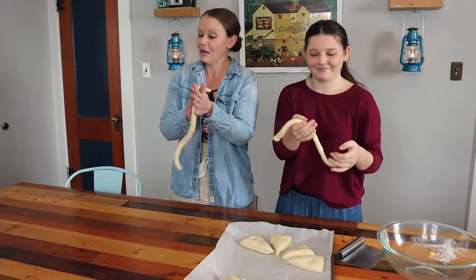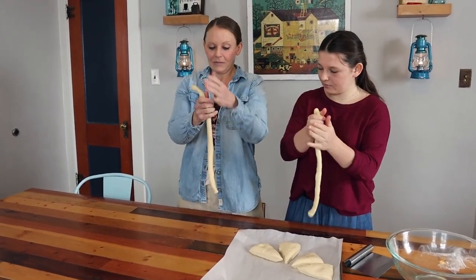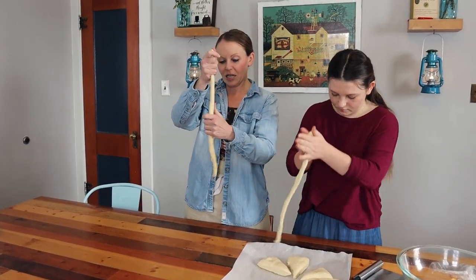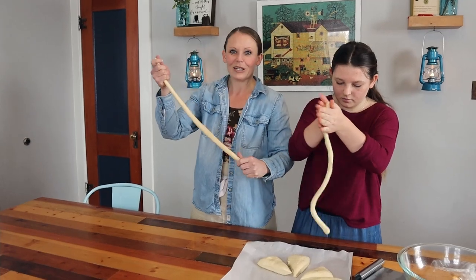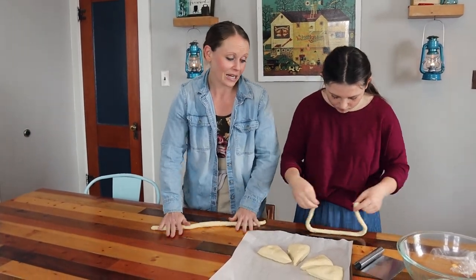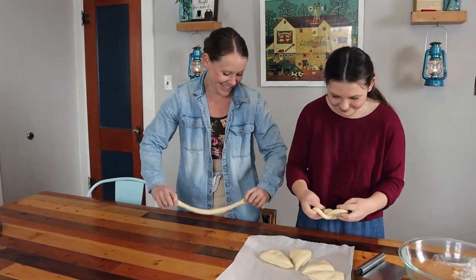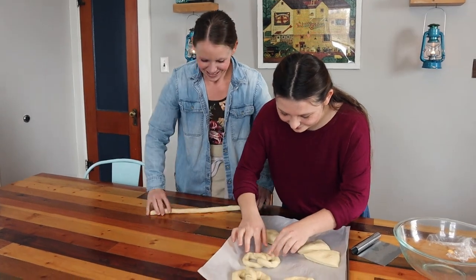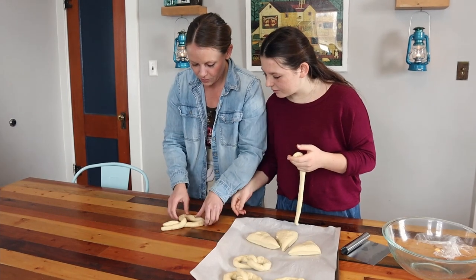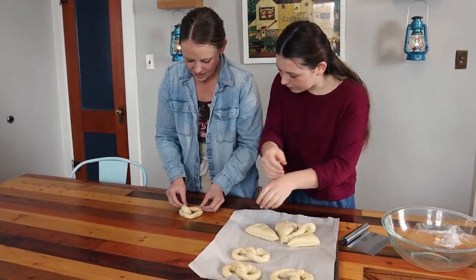I have seen you make them so I know how to make them. Twist twice, bring them down and pinch them. That looks funny. Twist twice, bring them down and pinch them — and then stretch.